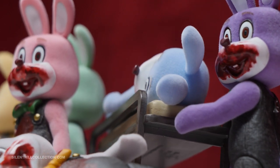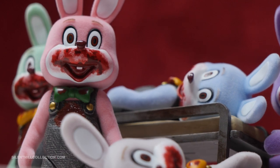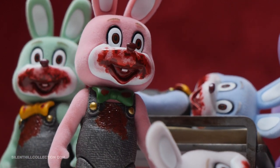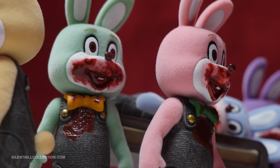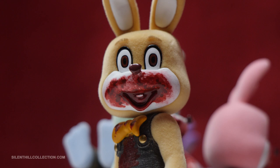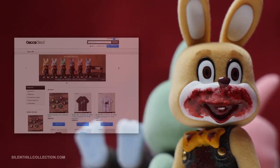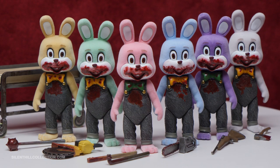Hi guys, Whitney here with a quick review of Gecko's Silent Hill Robbie the Rabbit minifigures and stretcher accessory. I've been looking forward to adding these guys to my Silent Hill collection for quite a while now. I immediately pre-ordered the entire set from Gecko Direct back in July last year when they were announced, and was looking forward to reviewing them after the entire set released between December 2020 and February 2021.